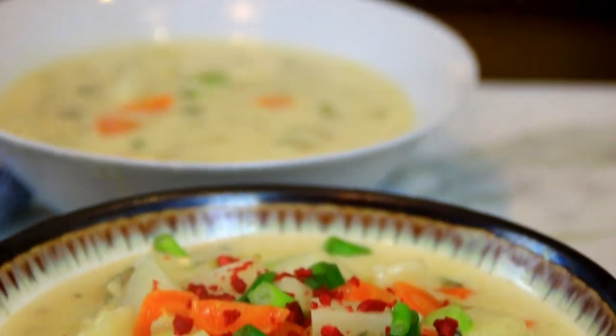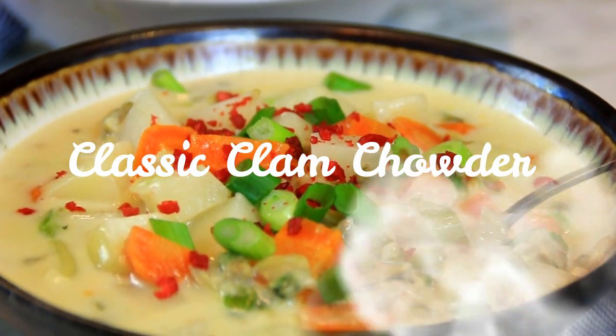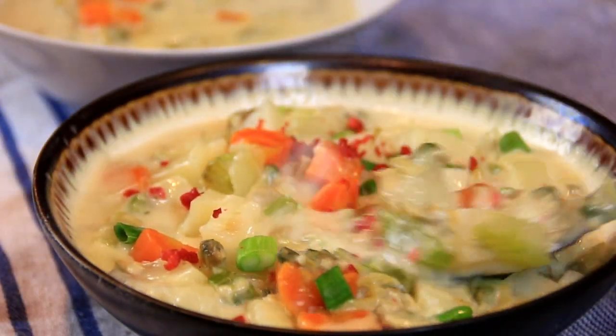Hey guys, how are you doing? Dave here. The cold season is coming on — as a matter of fact it's kind of snowing out there — and I thought about the ultimate comfort food. Here we go with some clam chowder soup: simple to make, incredibly delicious. You're gonna love it, so let me show you how to do this. Let's get started.